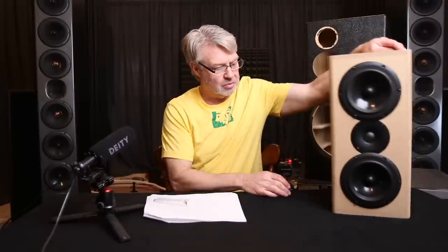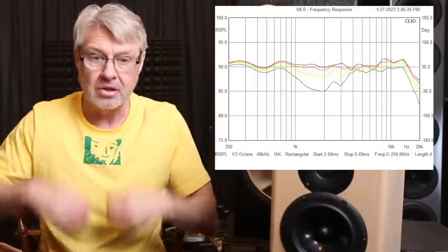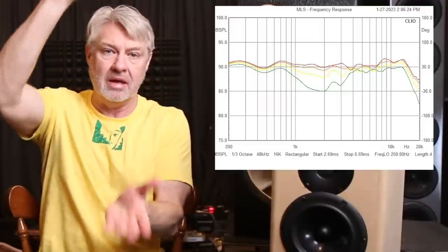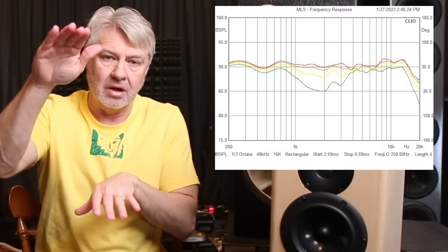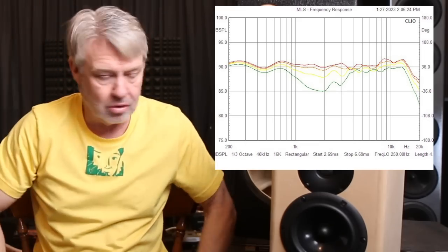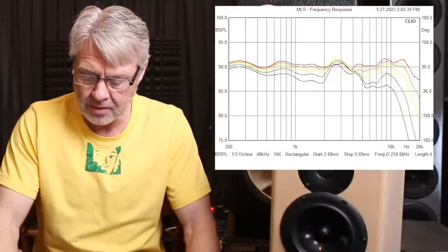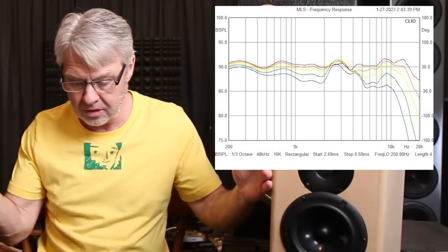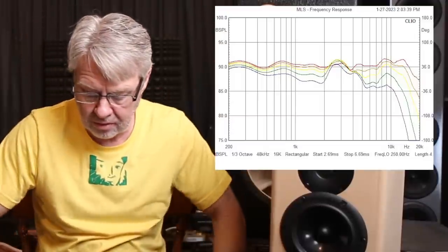Now let's look at it as a left and right main — that means we turn it up on its end. Let's look at the vertical off-axis. In this case we're still moving up and down, but not as far; you can't cram your head through the floor or ceiling to be that far off-axis vertically. It's got good even coverage within that range in the room when you've got it standing up. Horizontal off-axis looks pretty good too — drops off pretty evenly. There's a slightly higher spot in the horizontal going one direction that mirrors the off-axis in the vertical going the other way, so the two tend to average each other out.